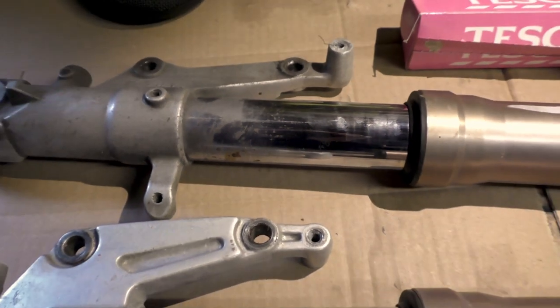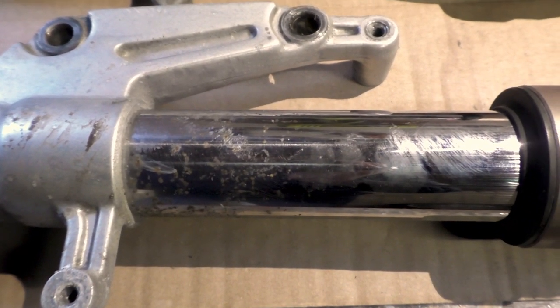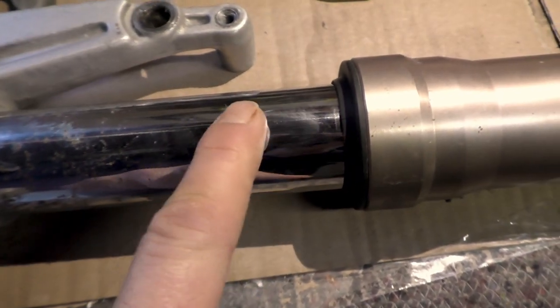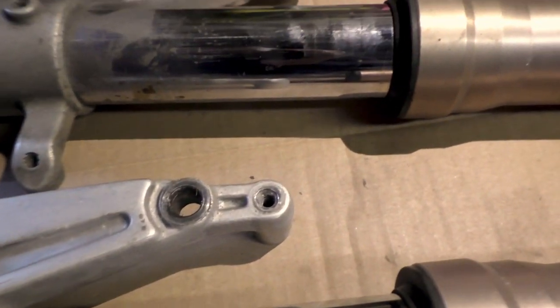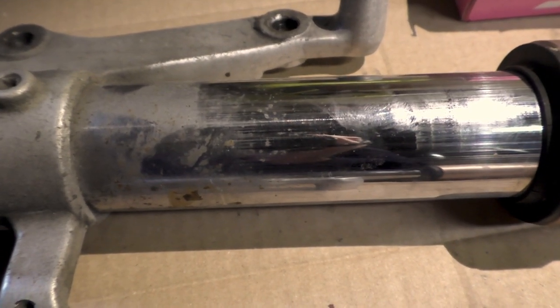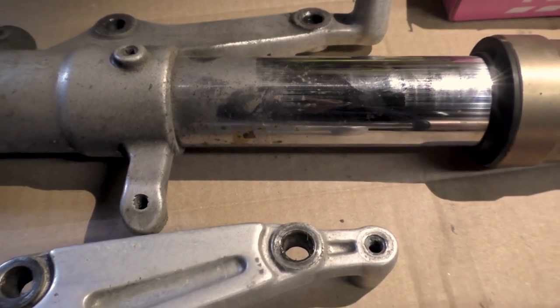Here is what the forks look like — as you can see they're quite nasty looking, and it looks like somebody has tried to rub it with some paper or something at some point in the past. But we're not going to do that; we're just going to crack on with some aluminum kitchen foil and see what kind of results we get.